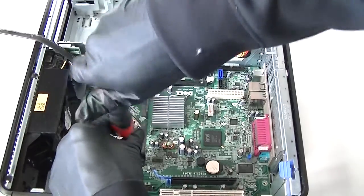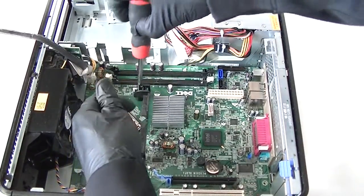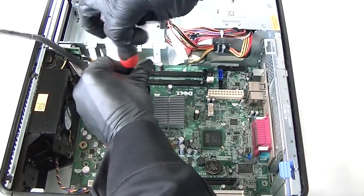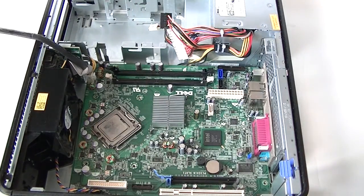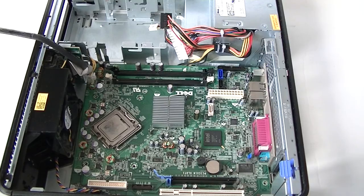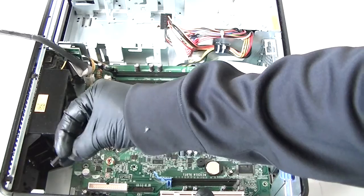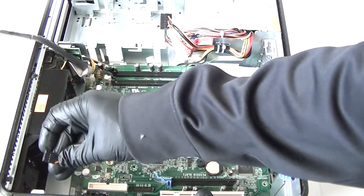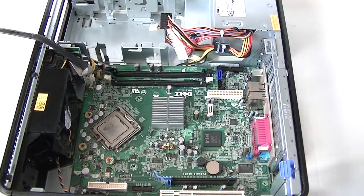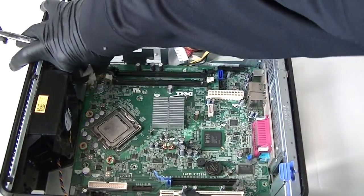Get those removed. There's a pin right here — remove the CPU fan for the processor cooler. This one here is for the front fan; it's a four-pin connection. Get that removed. There's also a four-pin connection for the power right here — get that disconnected.